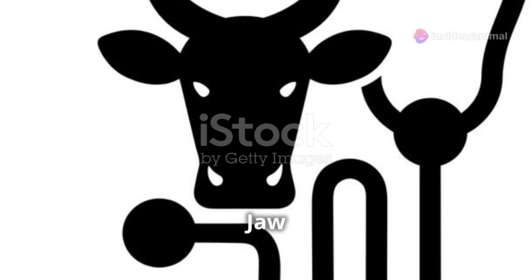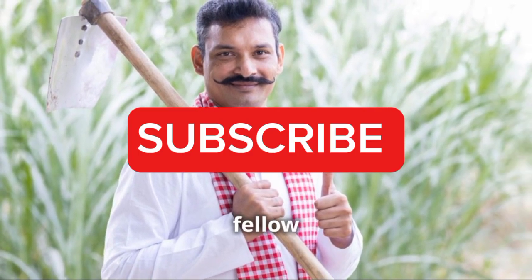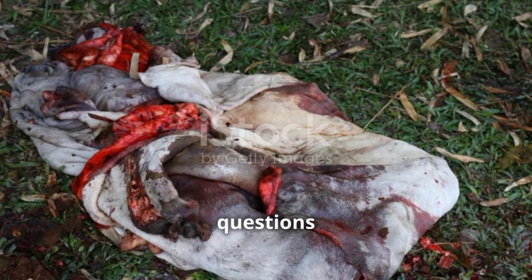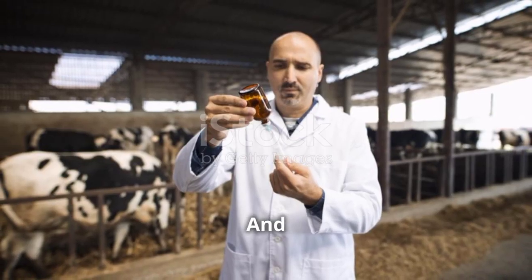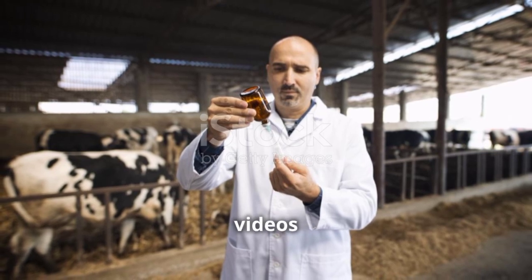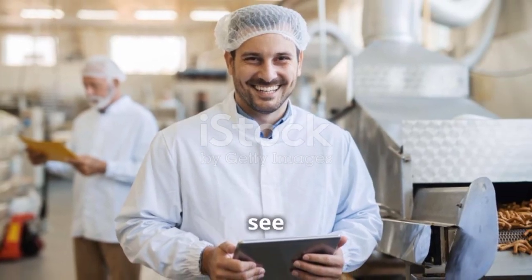So there you have it — everything you need to know about bottle jaw in cattle. Hit that like button if you found this video helpful and share it with your fellow farmers. Got any questions or tips of your own? Drop them in the comments below, and don't forget to subscribe for more videos on animal health and farming practices. Thanks for watching and see you next time!